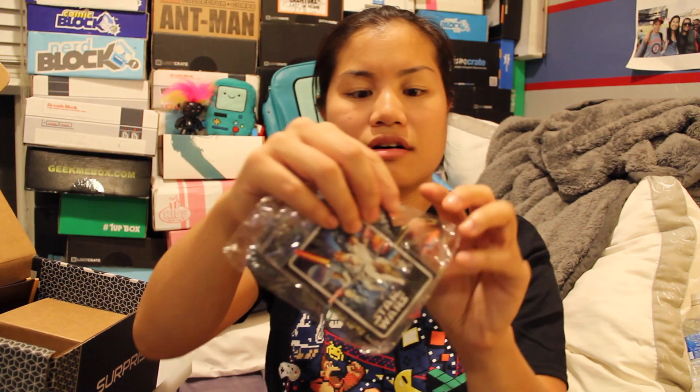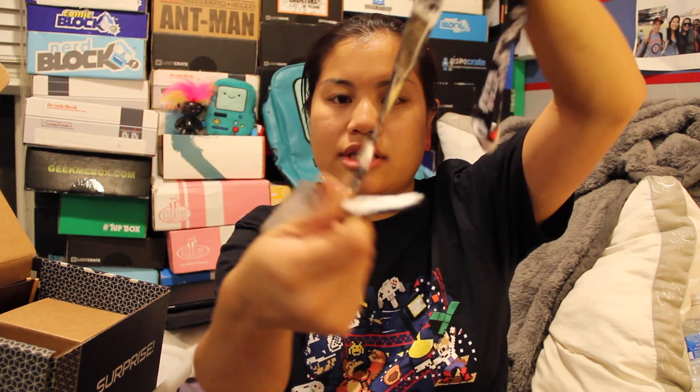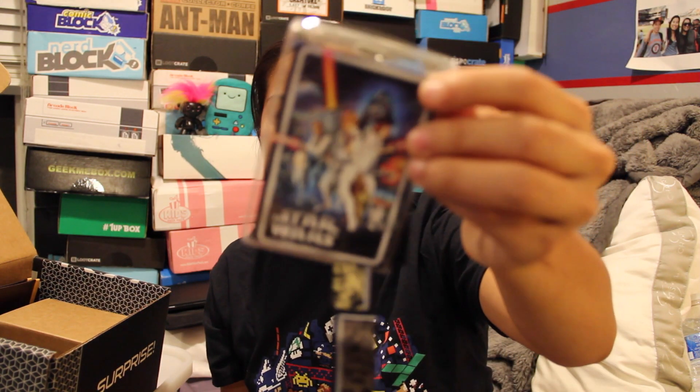The first item is a Star Wars lanyard. This is actually pretty cool. You have an ID holder and then your little Star Wars thing. I could put my work ID badge in this. The lanyard says Star Wars on it and it has a lot of the iconic characters — you have Chewbacca, C-3PO, Yoda and Darth Vader, the Bounty Hunter dude, then Luke Skywalker, Princess Leia, and Han Solo. That's a cool item.